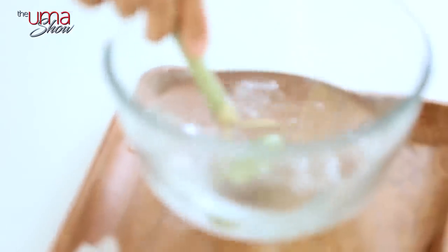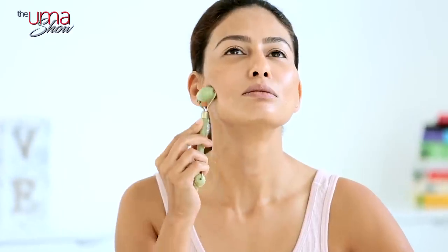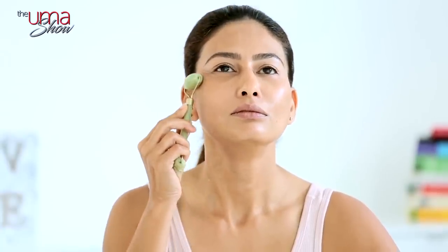Then I dip it back into the iced water and do my second movement, which is from the neck to the face — from here up to here. Five times on this side, and then five times on the other side. That's my second movement.